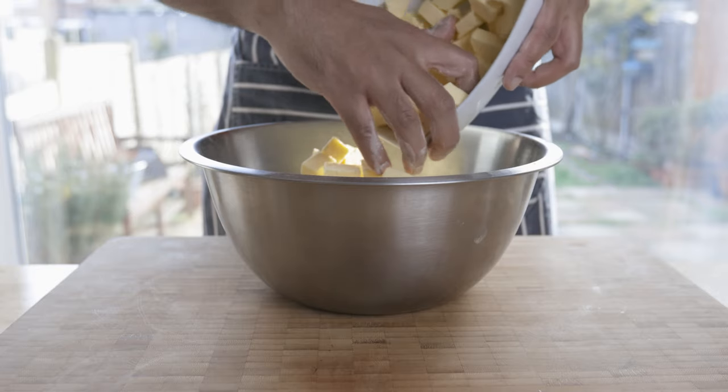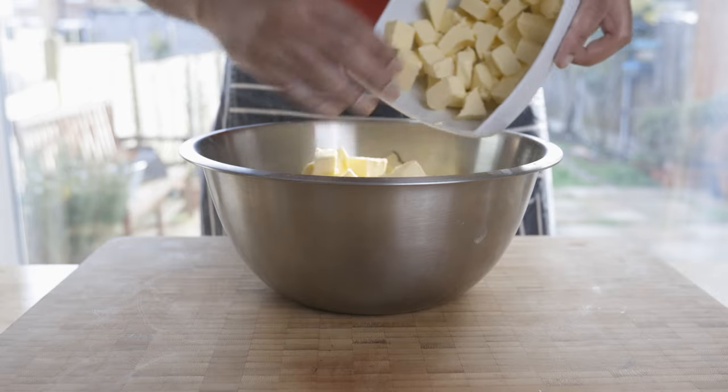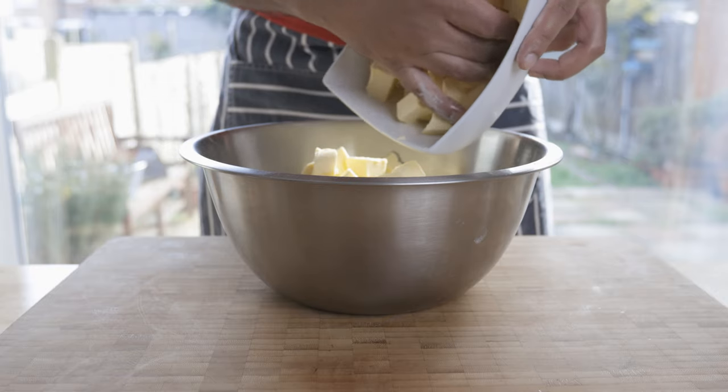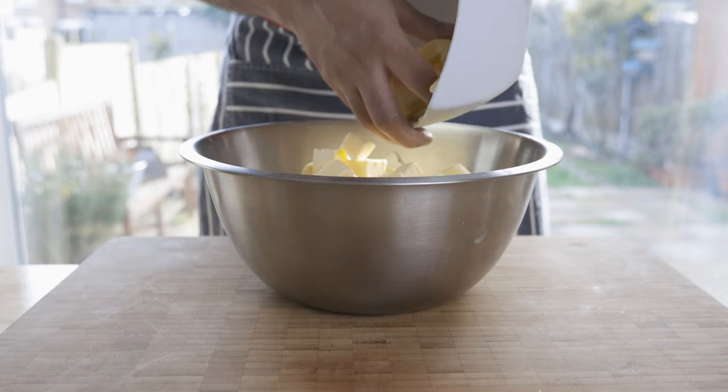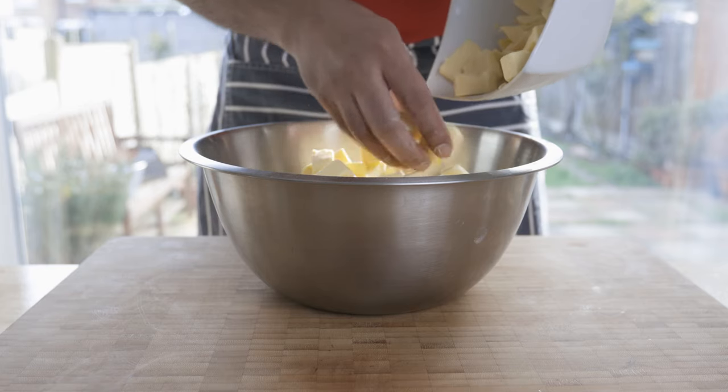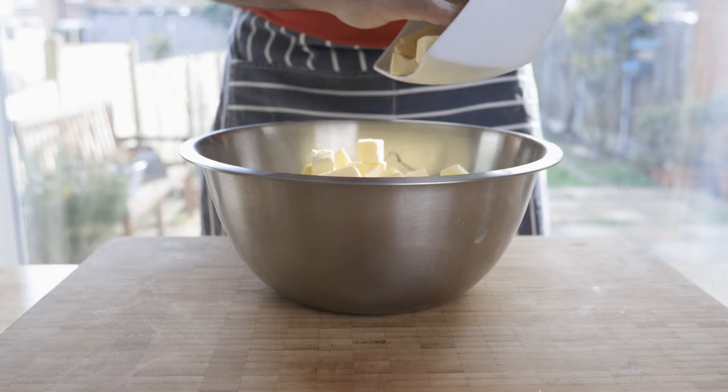If you want to store the pastry, you can store it and adjust the recipe to your choice. If you want to add butter, you can add the butter.